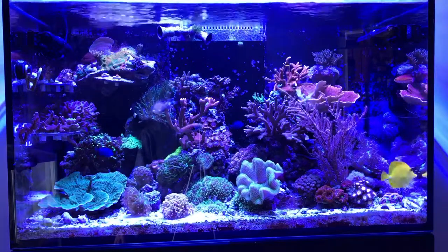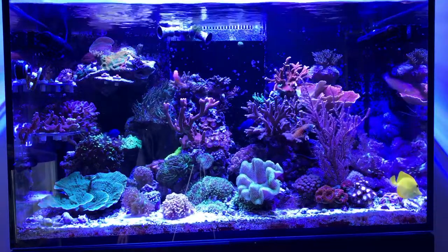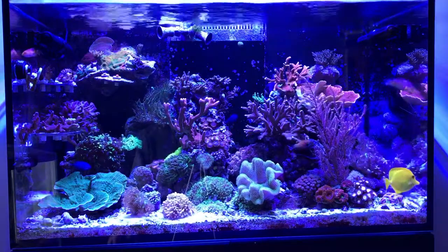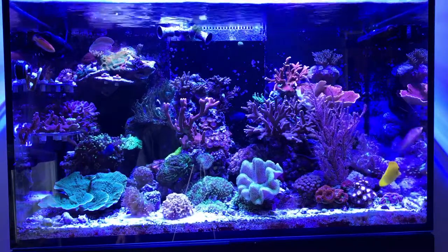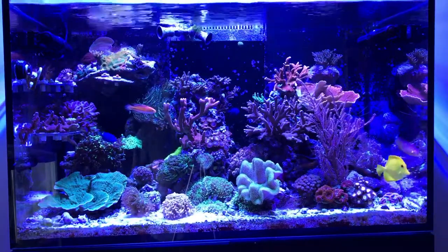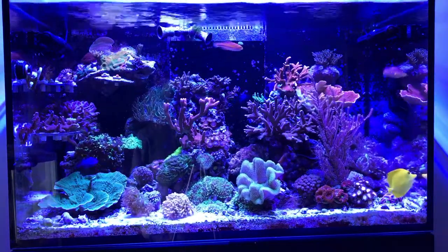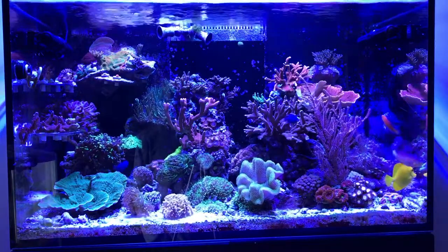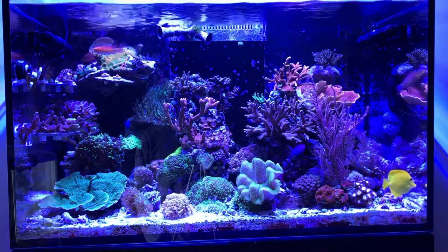The top right back corner has an SPS of some sort — I'm not even sure what it is. It's a little brown right now and I think where it is it's not quite getting enough light, so I'm going to have to do something with it, but it's growing — just more of a purply brown than green. Put the acans down in the bottom right corner; they'd both just been sitting on the frag rack for a while because I didn't know where to put them. They look pretty darn happy — fat and plump.